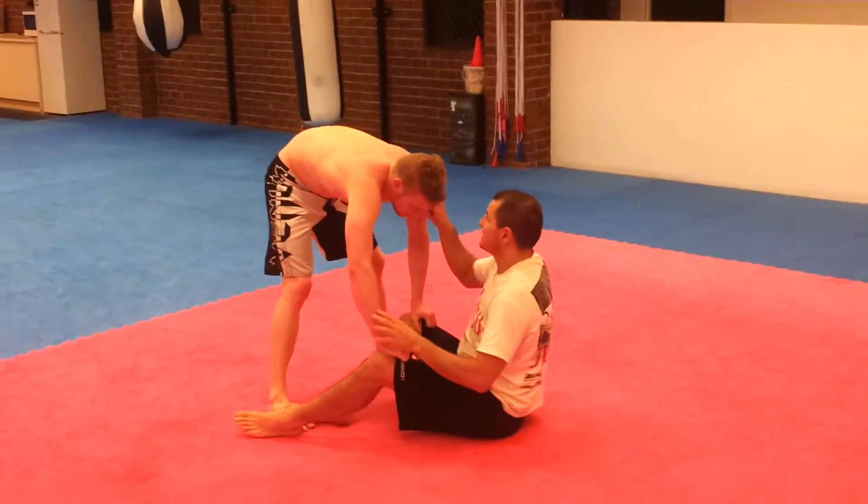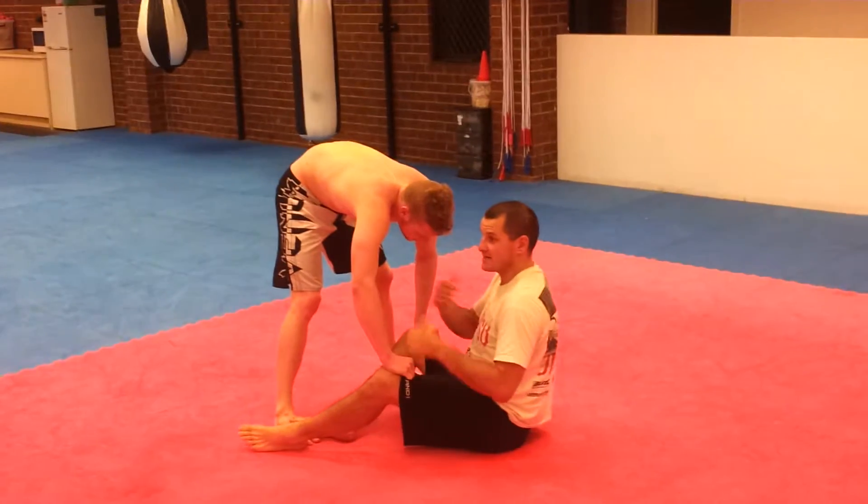The traditional toreando — Dylan's going to take his shoulder, drive into my chest, and pass, pegging out here like this.